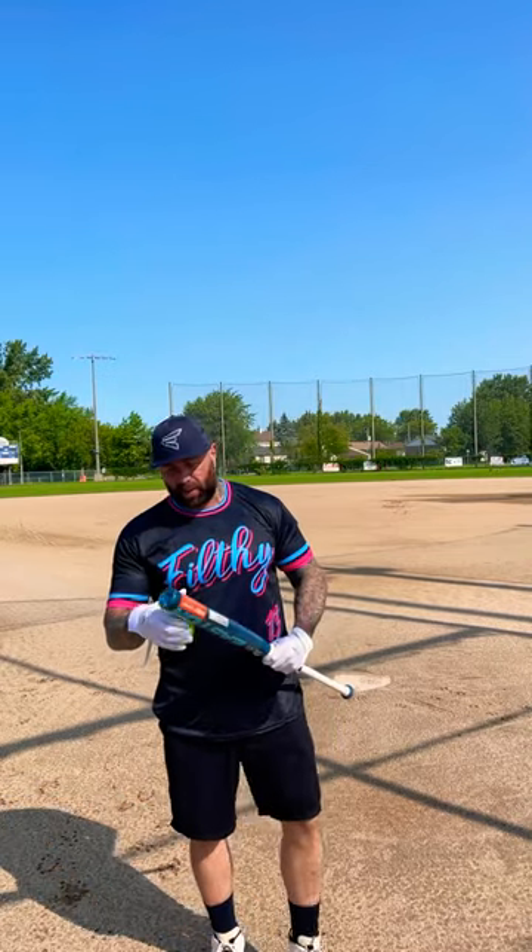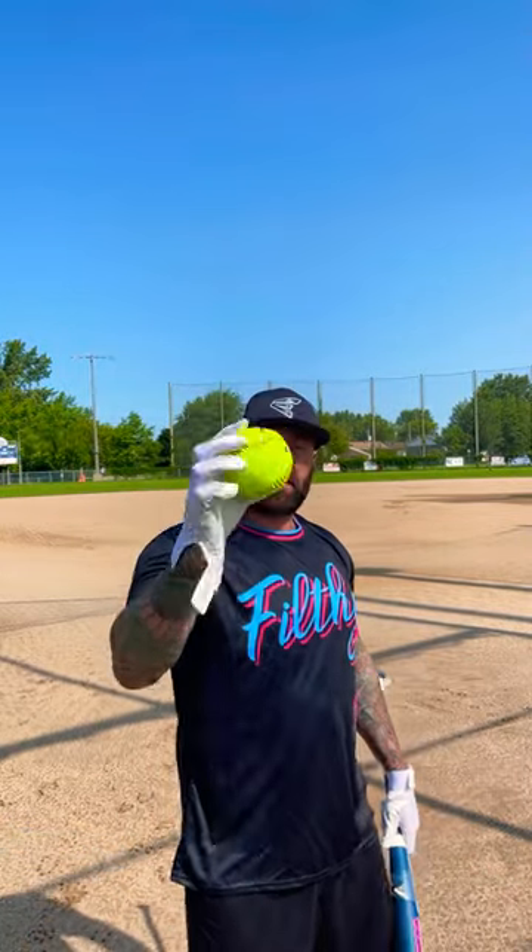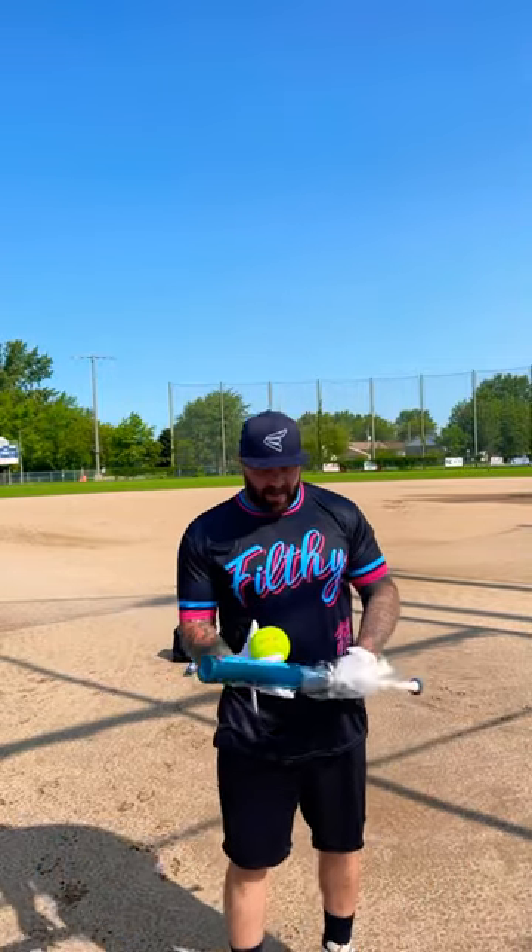Hey, what's up guys! Today we're gonna be hitting off the tee. We got a brand new 28-ounce Tantrum, the 12-inch model. We're gonna get some shots with these hot dot balls — probably the best ball to break in a bat without busting it. We're gonna get around 100 swings off this one.